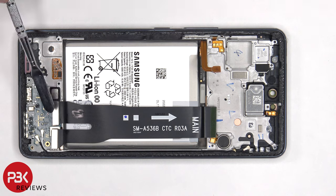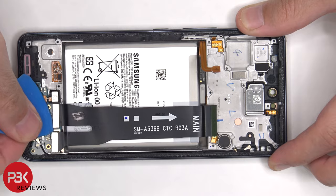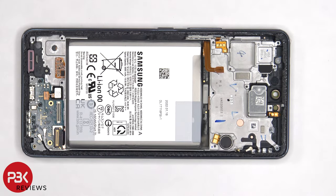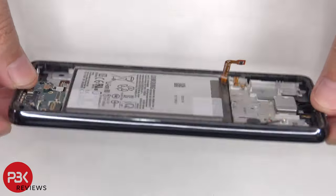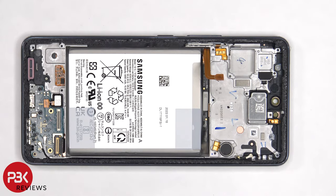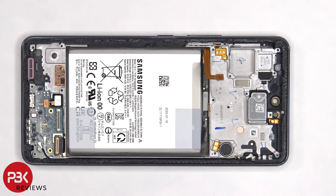Now we can disconnect the flex cable which connects the main board to the sub board and screen. If you needed to replace your screen, you would have to remove the back plate as well as the screws on the bottom speaker assembly and remove the speaker assembly, then gain access to the flex cables on the bottom and disconnect those flex cables. Heat up the front of the phone where the screen is to loosen up the adhesive underneath, pry your old screen off, apply new adhesive, reapply your new screen making sure you run the flex cable back through the opening in the mid frame, and reassemble your phone.